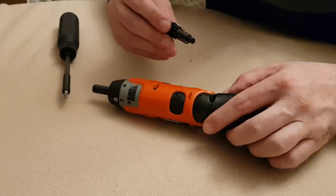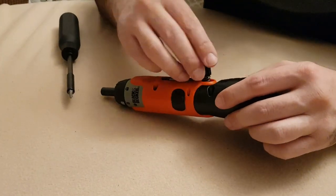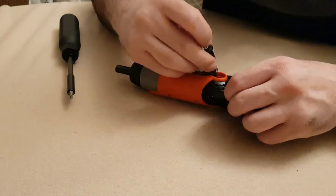Attention must be paid to the placement of the rotary knob. There are notches and the placement is done in a specific way.